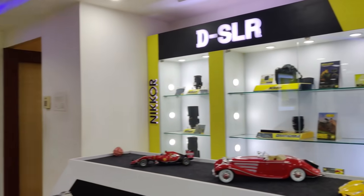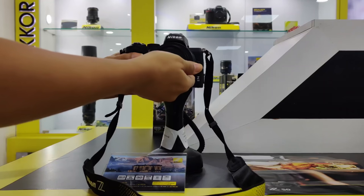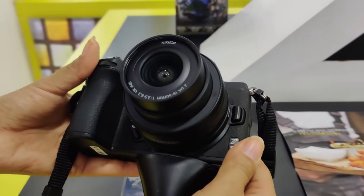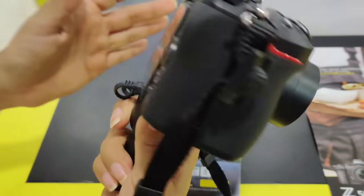Hey guys, what's up? This is Prachi and in today's video, I'll be talking about something which is very, very exciting for me. So if you've been following me on Instagram, you might be aware that very recently I picked up a new vlogging camera for myself. The camera is Nikon Z50, which is the latest mirrorless camera in the Z series by Nikon. Ever since it was launched, international vloggers can't stop raving about it — they've been calling it the best vlogging camera ever.